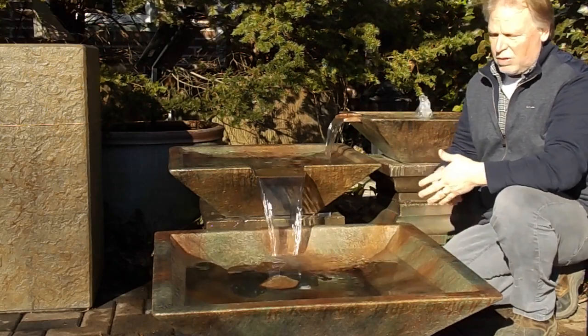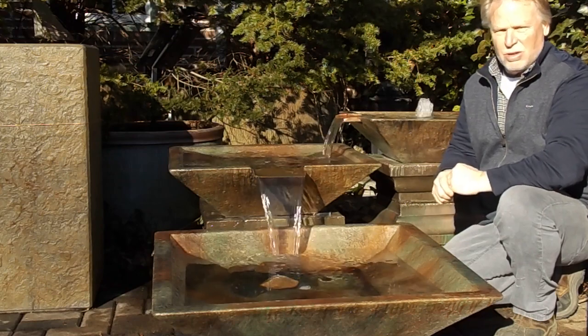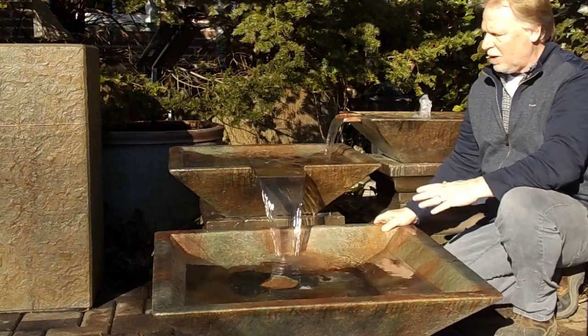That's my preferred setup. If you look on our info page, you'll see me talk about disappearing fountains. If you have the option to do a disappearing fountain system, always do it. You're going to eliminate 95% of your maintenance on a fountain when you use a disappearing fountain basin.